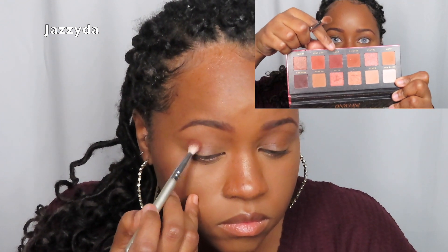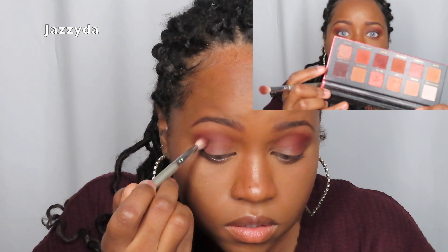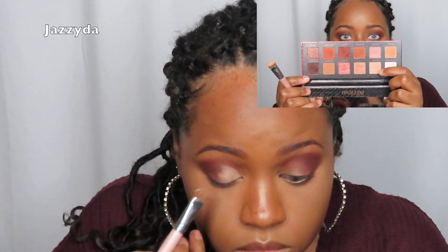I started off with a burgundy color in my crease and outer corner. I already have foundation, eyebrows, concealer and all that on, so we're just focusing on the eyes and lips today. I buffed that in and then deepened it with a darker mocha brown in my outer corner so you can still see the burgundy in the crease. Then I went into a light tan color on the lid.